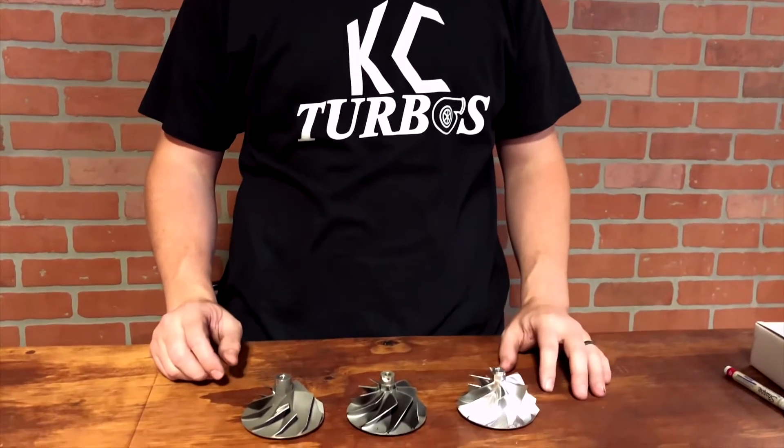But now we offer an upgraded drop-in billet wheel. We found the dual-plane 6x6 wheel is the best combination of spool-up and overall top-end power. It eliminates all compressor surge, adds a little bit of boost, cools EGTs, and provides a little bit more power. It's a great upgrade for a stock turbo.